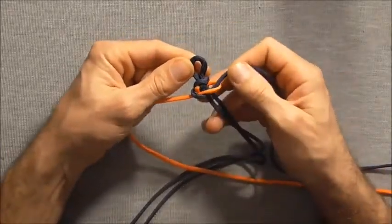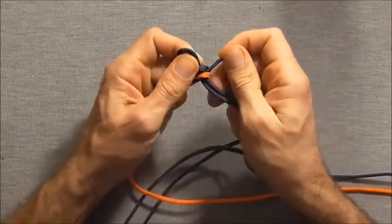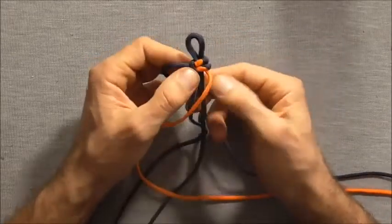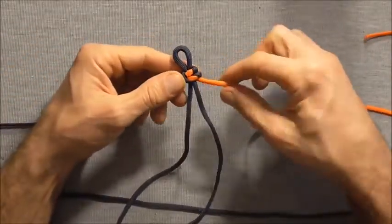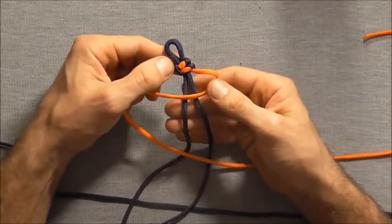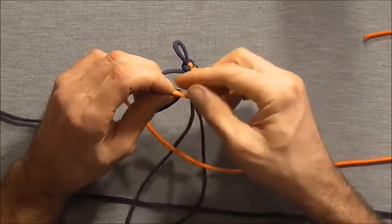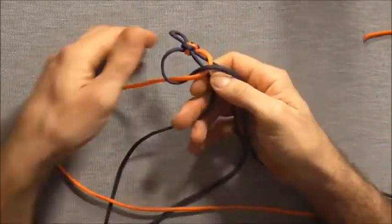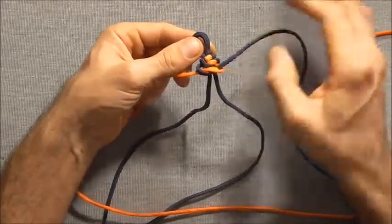And then just tighten it down. Then we will just flip the piece over again and do the exact same procedure — right strand over, left strand over that, and then straight up through, so that that knot sits completely above the core. And then tighten that down.